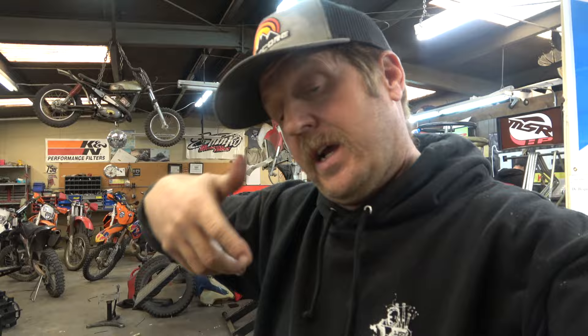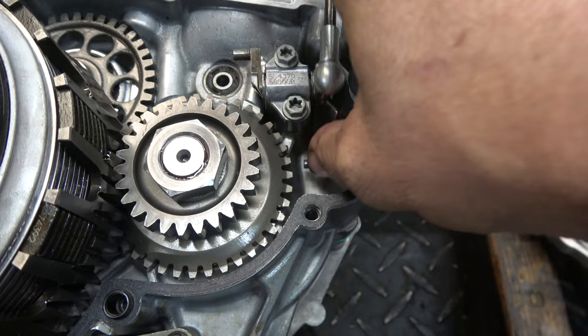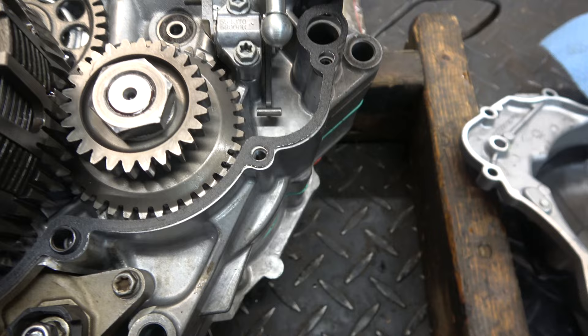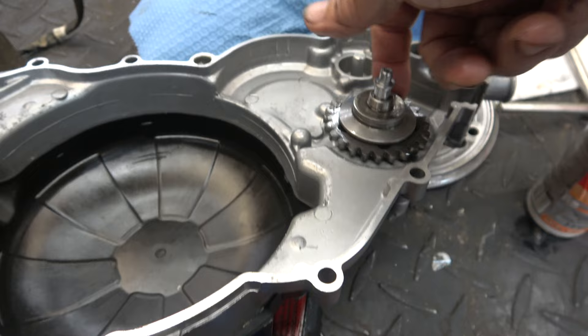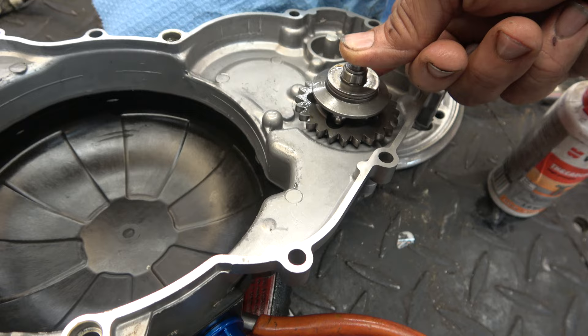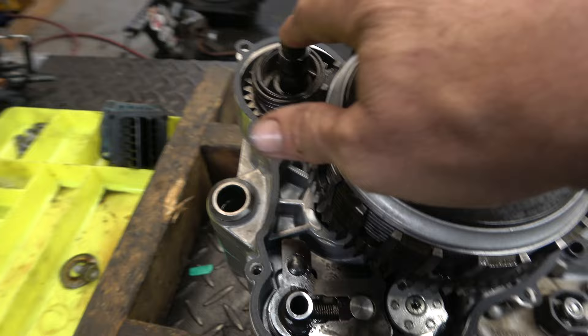Everything's tightened down and we're ready to put the cover on with a new gasket. This is pretty cool — this is the power valve actuator. It sits down under normal circumstances, and as the motor spins it raises up because it's hooked to the water pump. It spins and balls on ramps inside raise it up, so you don't have to jockey anything into position — just set it down. We'll go nice and easy because I put a new seal around here, so we'll make sure that seal doesn't get messed up.